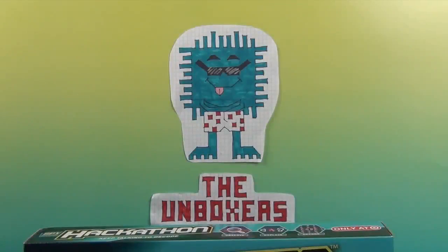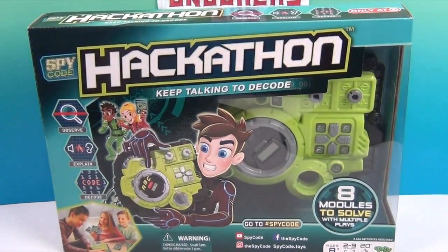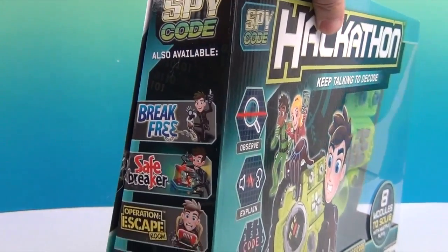Hello and welcome back to the Unboxers! Today we have a new game called Hackathon. Hackathon is one of the newest games in the Spy Code series.